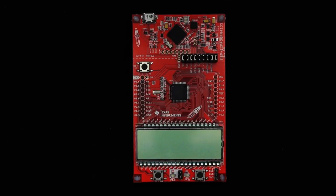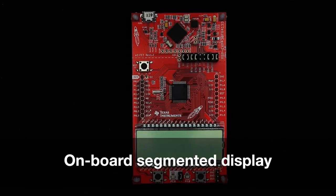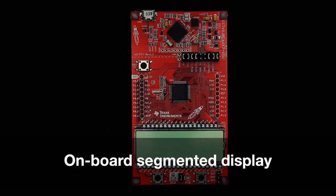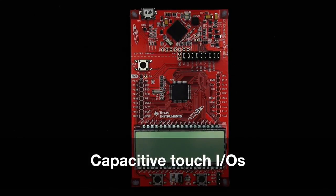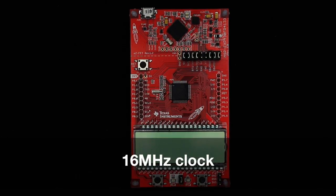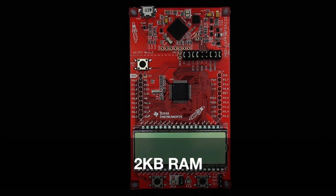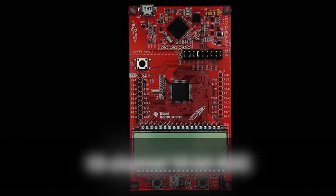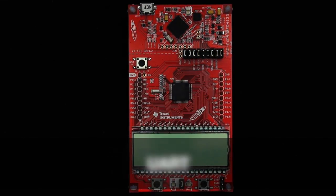The 16-bit MSP430FR4133 Launchpad is the first MSP430 launchpad to feature an onboard segmented display, driven directly from the on-chip controller. It also features capacitive touch IOs, 16MHz clock, 16KB FRAM, 2KB RAM, 10-channel 10-bit ADC, two 16-bit timers, SPI, I2C, and UART.